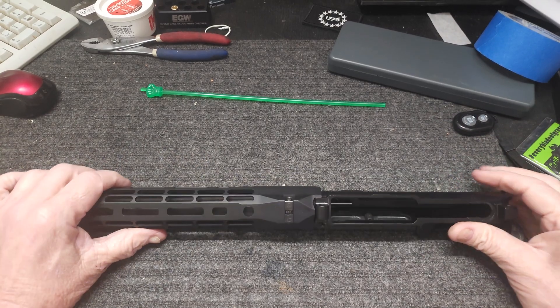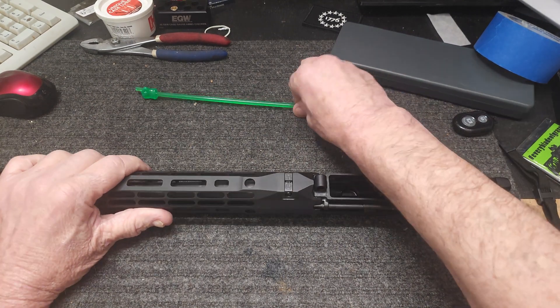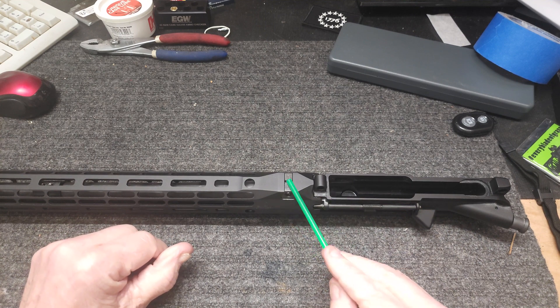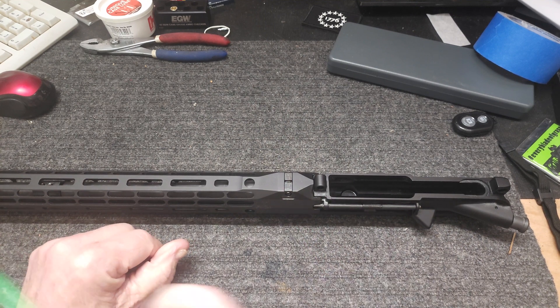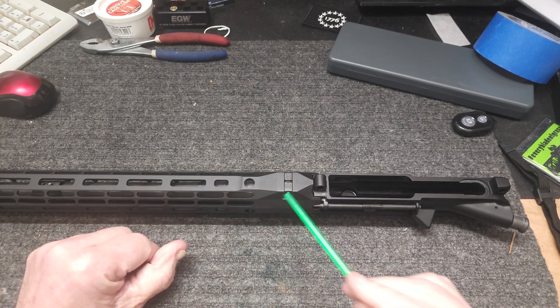AR here, hope you all are having a great evening — sunny here on the east coast. Arrow sent me the shims and my new barrel nut today, and I redid this.